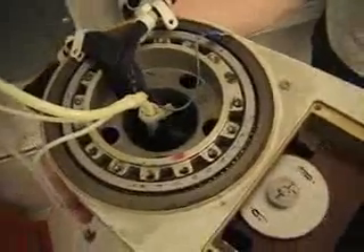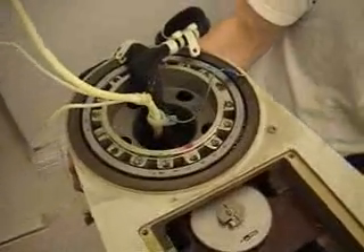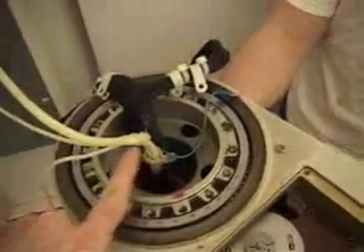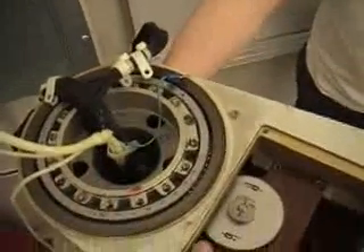As the shoulder rotates, because of the metal belt, it's coupled such that the elbow rotates in the opposite direction. We also have pneumatic lines that carry pressure to the grippers and to all the motors that have pneumatic brakes on them.